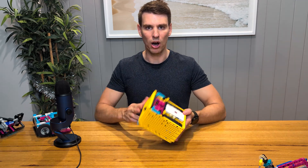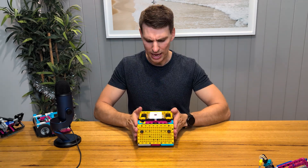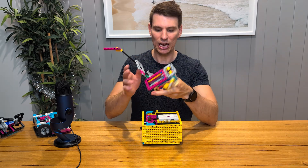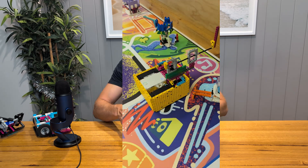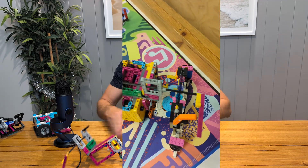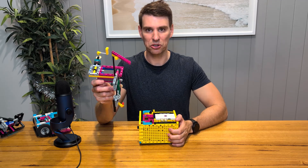My go-to design is a modular robot. This means that you have one standard base and then all you need to do is build different attachments that you can add to your robot to complete certain missions, depending on what the mission is. So your actual robot base doesn't change — the only thing you have to change is the attachments.